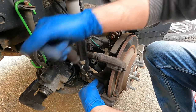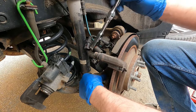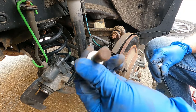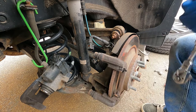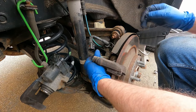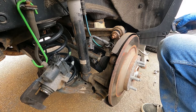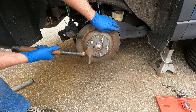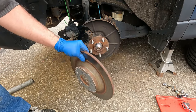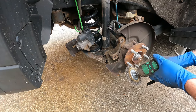They're on there pretty tight. Take those bolts out and slide the bracket off. Pop it off, then clean this up with a wire brush.